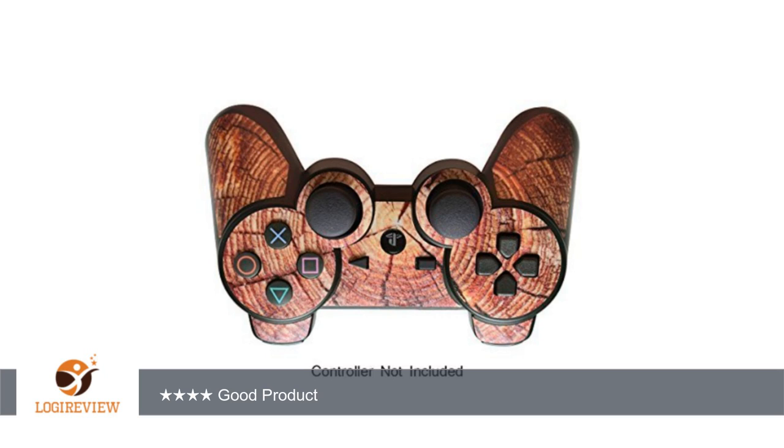It is comfortable and does not make my hands sweat or slip. Also, the leather texture has a nice feel to it, although not quite leather.